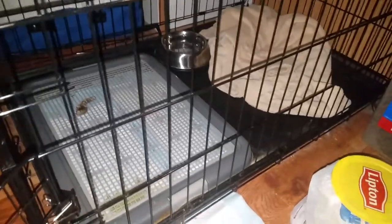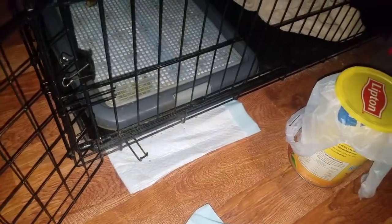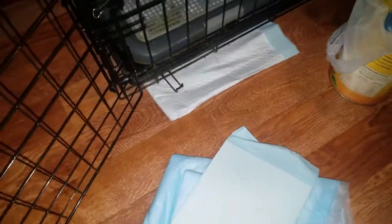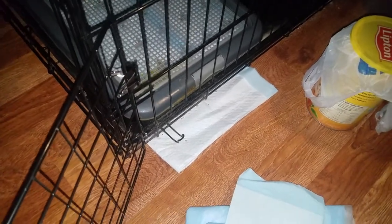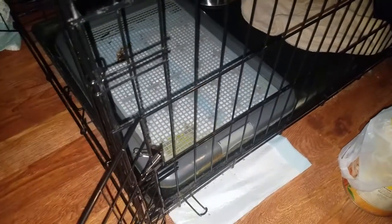We didn't feel comfortable covering him up at night because we were worried he was going to choke on the chewed pad material. So we found this tray — the tray he had previously didn't have that mesh top, that crisscross grid. It was just the outer ring that clamped the pad down, leaving the whole center exposed for him to chew and pull up the fibers. Finding this one — it was $60 at PetSmart — was lucky, because the pad is actually underneath the grid and he can't get to it at all.